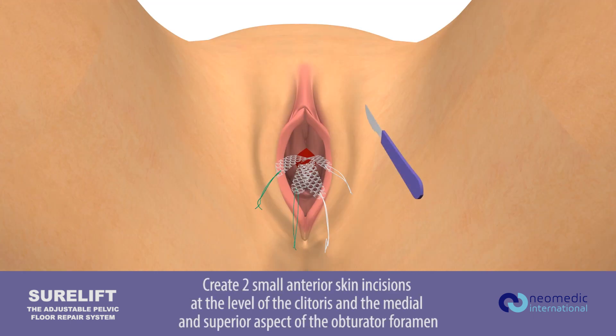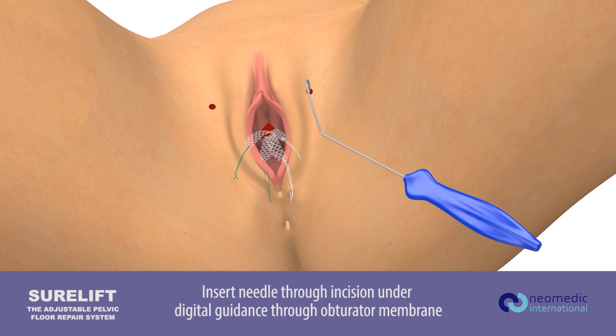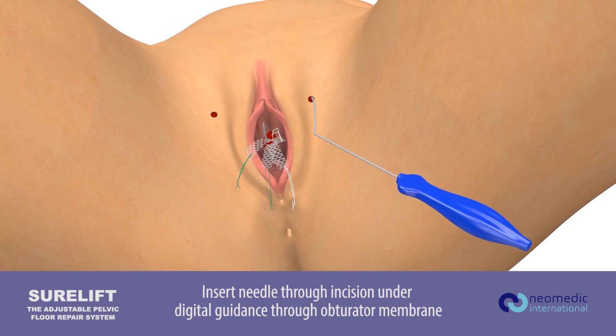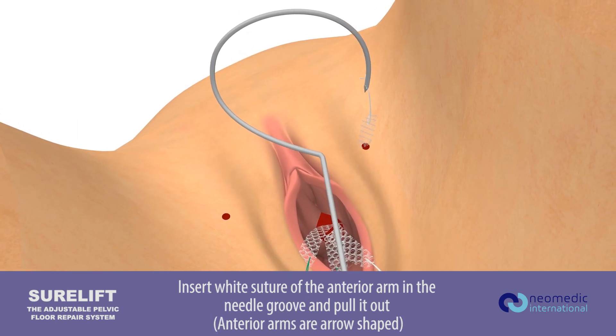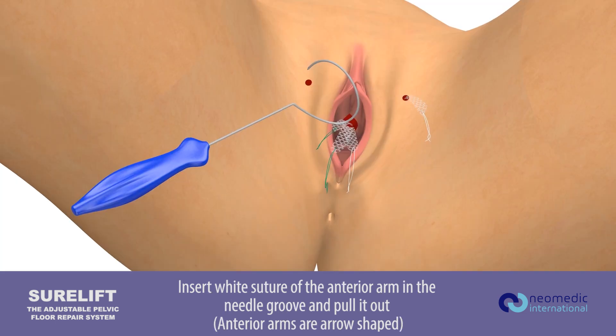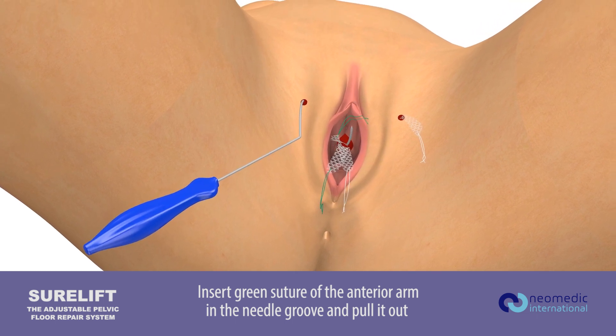Create two small anterior skin incisions at the level of the clitoris and the medial and superior aspect of the obturator foramen. Insert needle through incision under digital guidance through the obturator membrane. Insert the white suture of the anterior arm in the needle groove and pull it out. Insert the green suture of the anterior arm in the needle groove and pull it out.